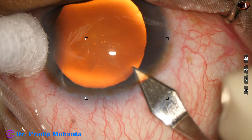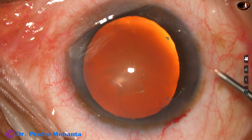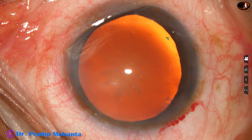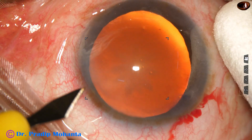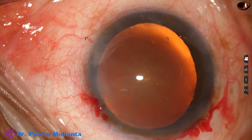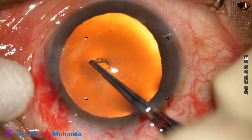This is the main incision — a triplanar incision, 2.8 mm wide. Now 2% hydroxypropyl methylcellulose is used to fill up the anterior chamber, and then a side port is made on the left side of the main incision, about 3 o'clock hours away.